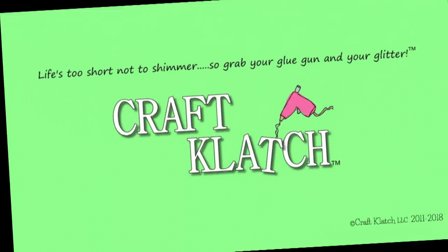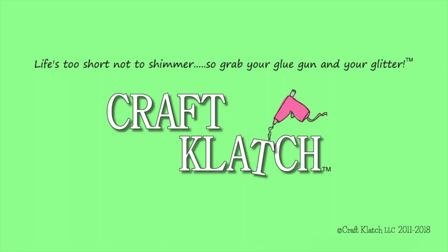Hey everyone, it's Mona here at Craft Clatch. I am so excited about today's video. Today I'm doing a collab with the one and only Cinnamon Cooney, the Art Sherpa.